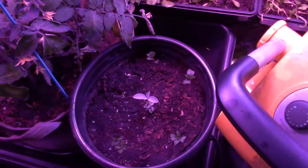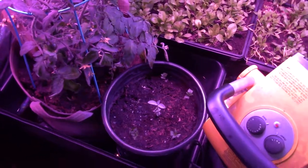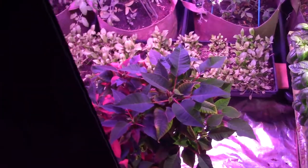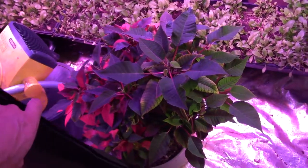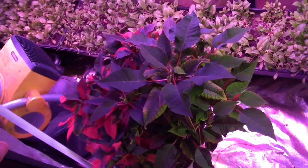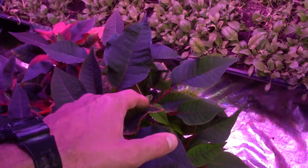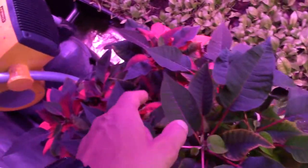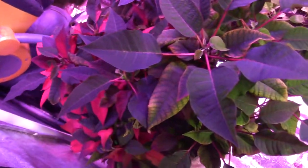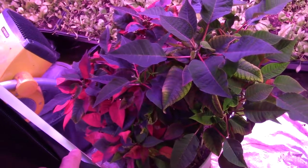We've got the sage there in the middle — it looks okay, doesn't seem to be turning brown. We're keeping it nice and moist so it can set some roots. And of course we've got Mr. or Mrs. Poinsettia — looking good, with some new growth on top. You can see new growth coming out, more new growth over here, and all the nice red coloration on the leaves. This plant is really going to be looking nice for Christmas.